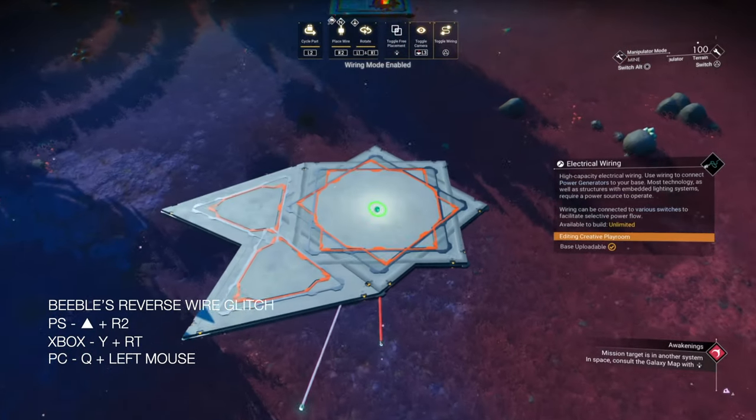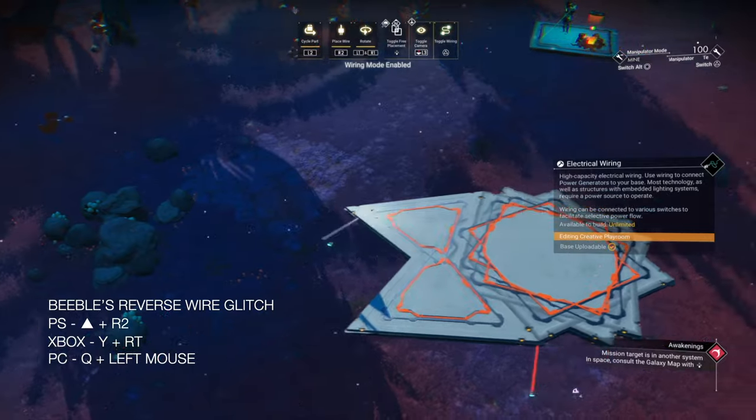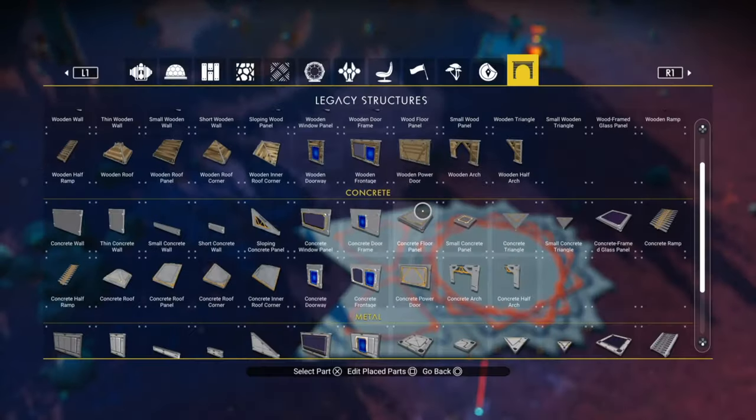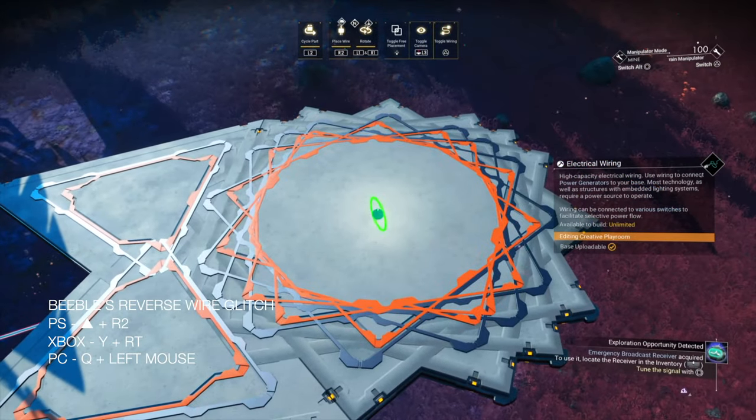Now we're going to use that same method we used earlier on all four corners of the triangles. If you're struggling with the wire glitches, I've got a tutorial covering the basic wire glitches with some exercises to help improve your method — I'll put a link to that video up in the corner now.